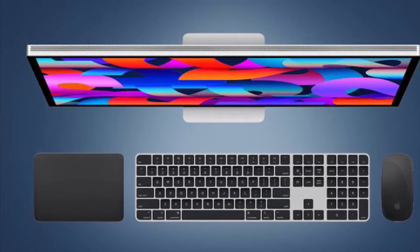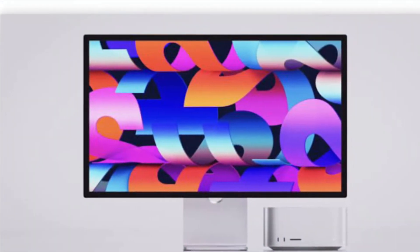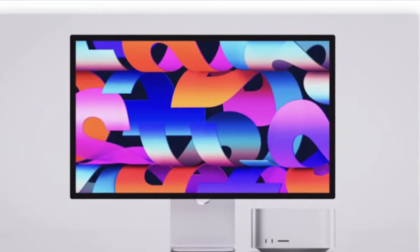Hi friends, what's up. This is our Care Phone 360 Reader. It's time to learn how to reboot Apple Studio Display the quick way.